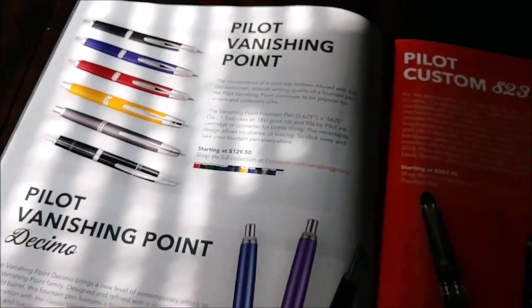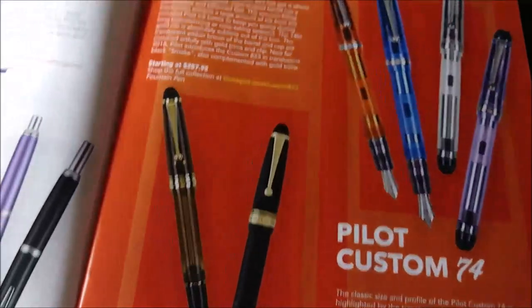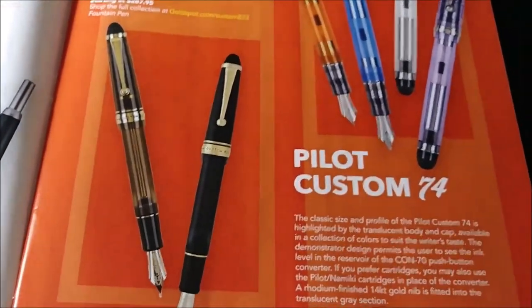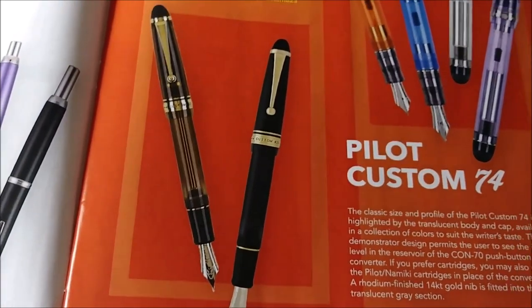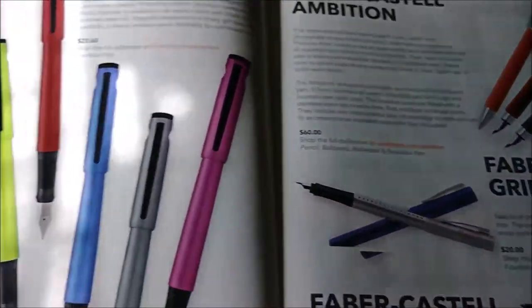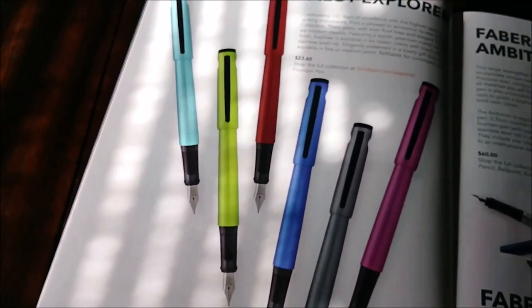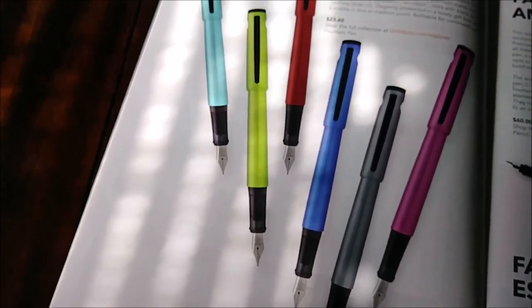With some Pilot pens - and the Pilot Custom 74, a pen I don't have but would like to have in the future, not this year. Here's one I hadn't seen before: the Pilot Explorer. I don't think I've seen any reviews on it either.